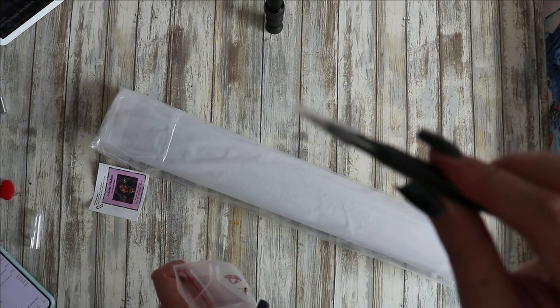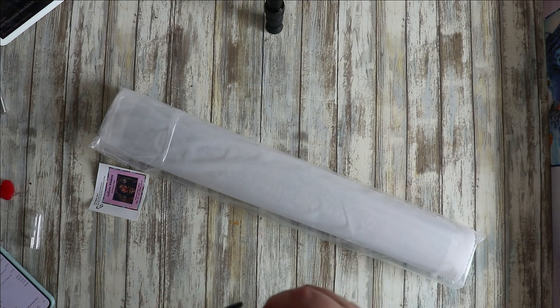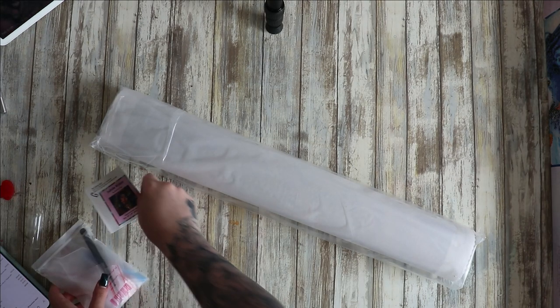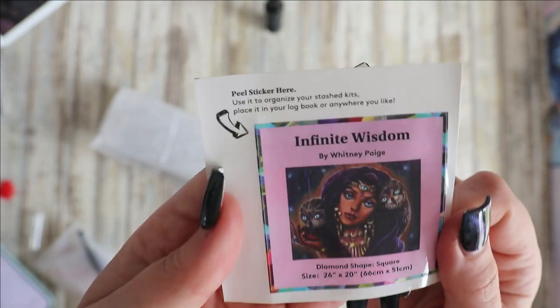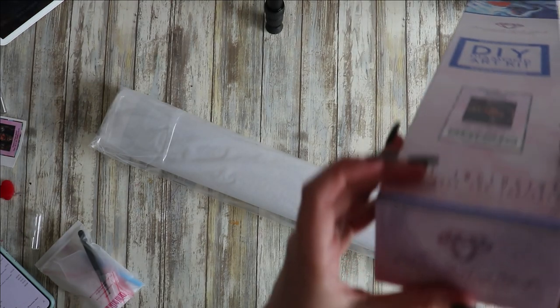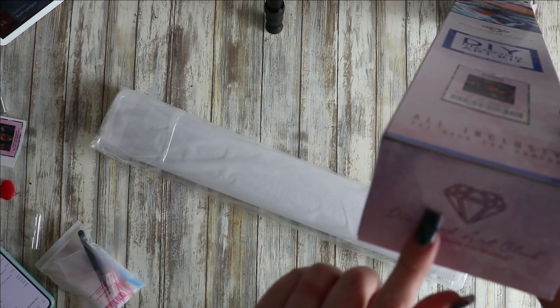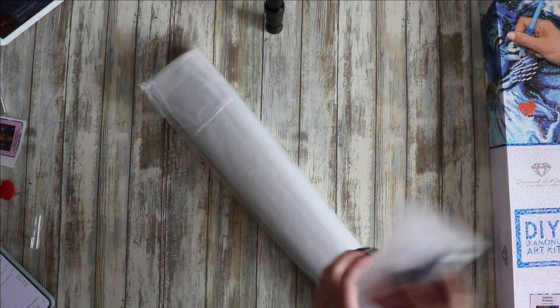You do get some very sharp tweezers so make sure you put a lid on when you're not using them. With it being a square diamond painting, ideally I want to put all this back in the box. You do get a little sticker as well — I've been putting them in my planner so I know what I've got and what I've done, but some people put them at the bottom of the box so they can see what's inside when storing them stacked.